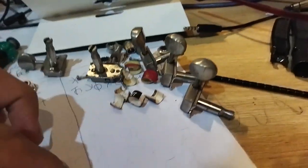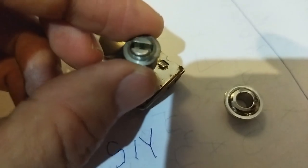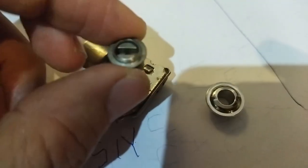So this is the original bushing and this is the conversion bushing. The old one has a bigger hole, so the new conversion bushing doesn't fit on the old Japanese split shaft tuner.